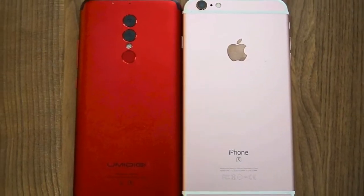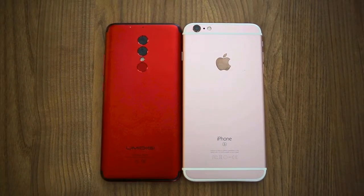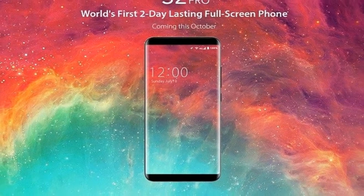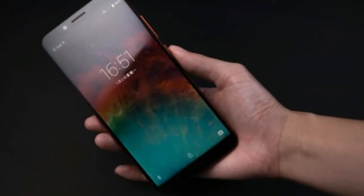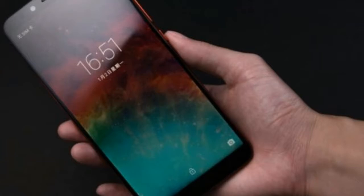Making use of a bezel-less display is literally all the rage right now. A number of smartphone manufacturers have brought to market smartphones which look to reduce the amount of bezels in play on the front panel. Besides the increased display surface area, the obvious benefit of this type of design is that the increased display size does not come at a cost of an increased smartphone size.